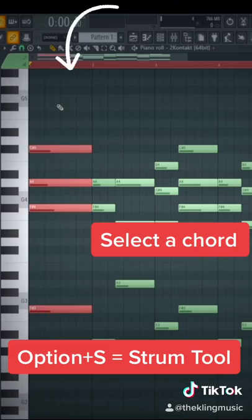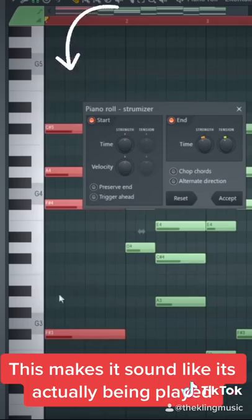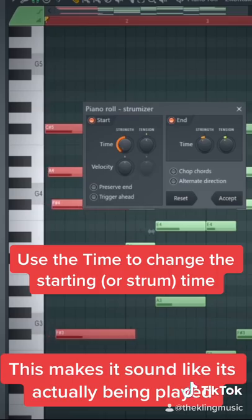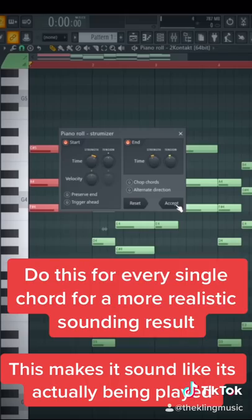Finally, highlight one chord, then press option S to pull up the strum tool. The most important knob in here is the time right here. The more I put it left, the more it starts from the top. And the more I go right, the more it starts from the bottom. I like to put it right around here, and do this a little differently to each chord to make it sound a little different each time.